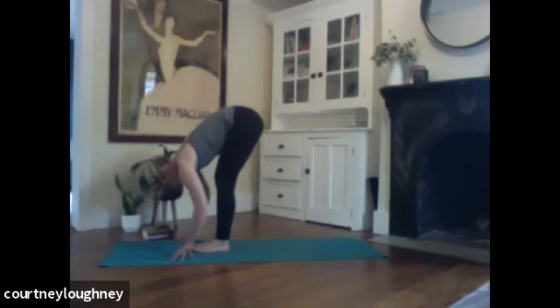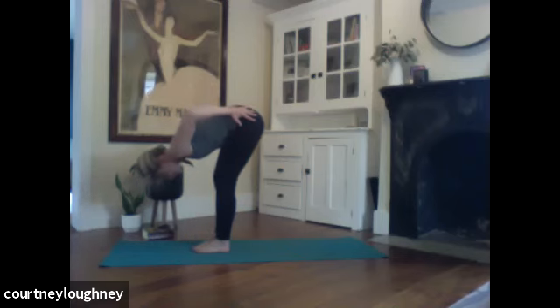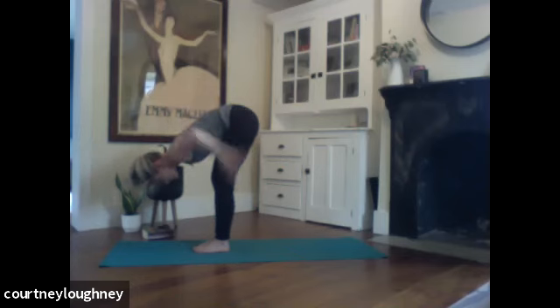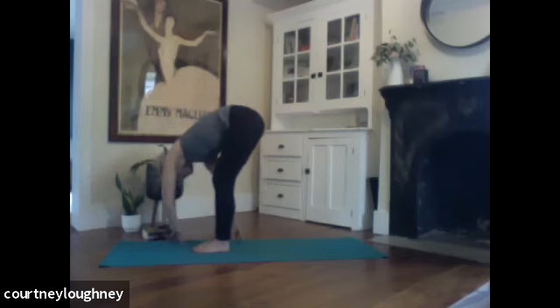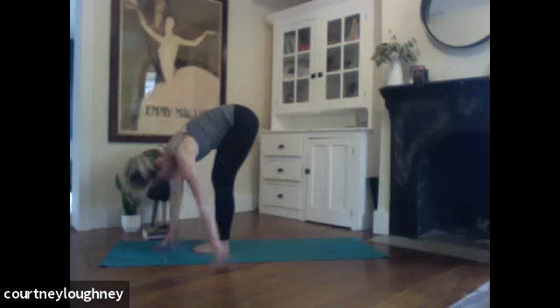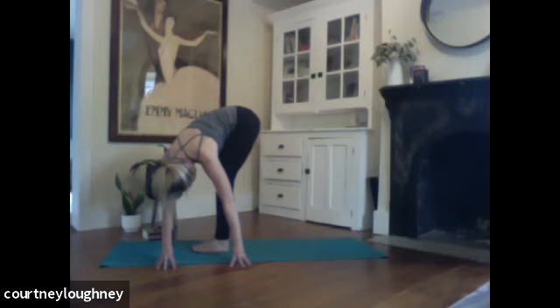If you're folded forward, start to walk the hands over to the right, but keeping the hips where they are — the hips want to go with you, see if you can just keep the hips where they are and start to walk the fingertips over so you find all this space in the left side body. And then inhale back through center, exhale over to your left — working the right shoulder forward, right hip back, breathing here.